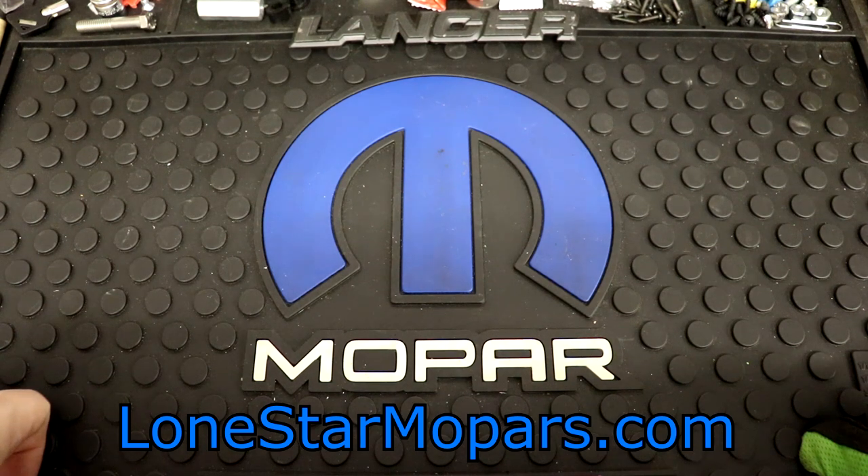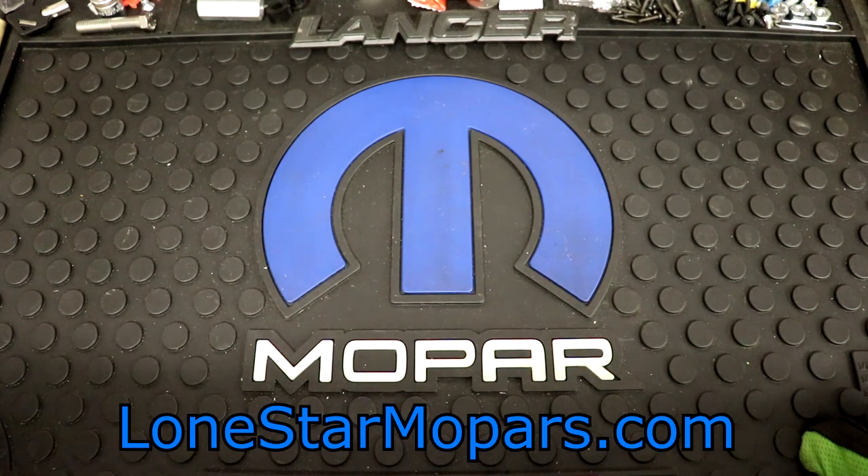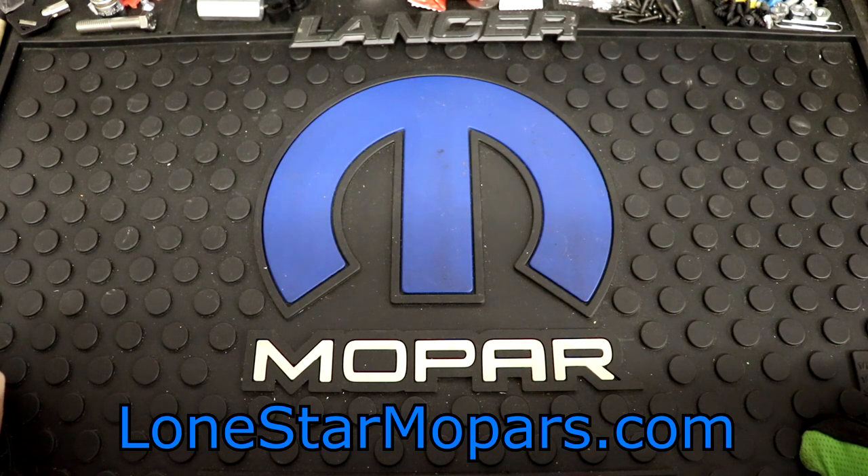Hey everybody, Texas Troker here, Lance, it's Performing Shop, LoanStowerMopars.com. It's Sunday night, about 9:30 PM. I've only got a chance to get out here, figure out how to get some work done, some tools opened up so they can be put in use, and stuff so I can edit videos through the week.